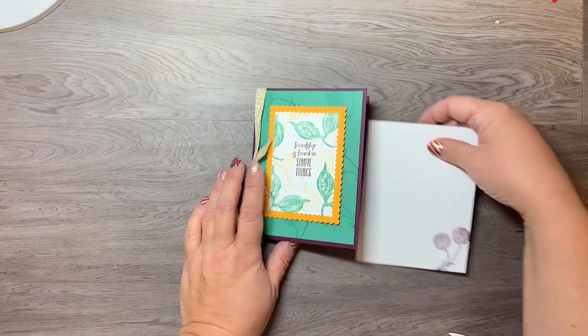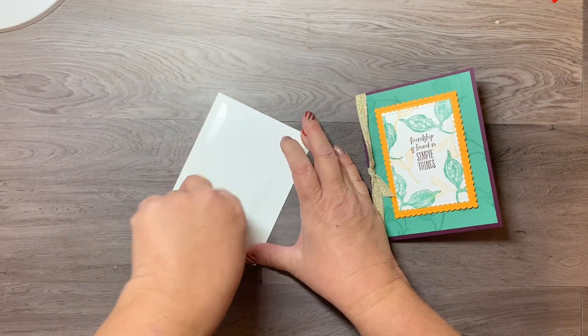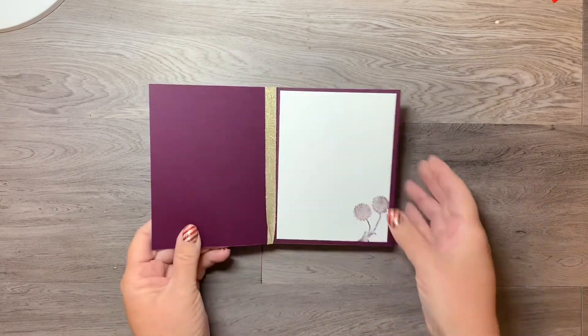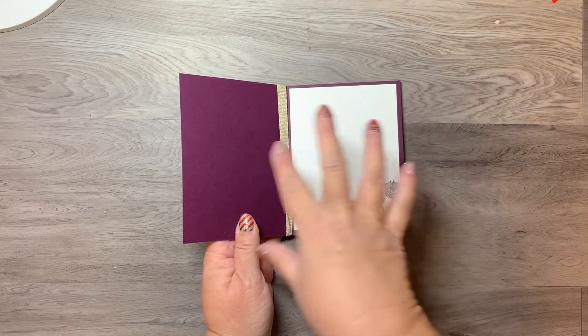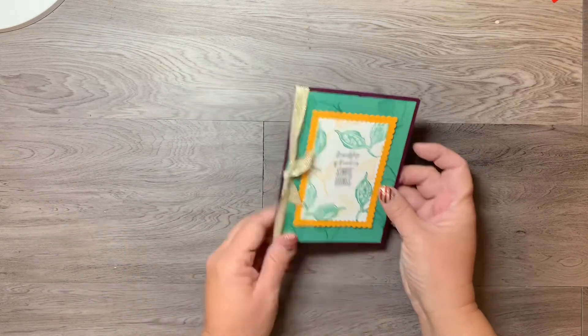On the inside of the card I'm attaching and gluing the insert. With these dark colored cardstocks it's really nice to have something to write on so your pen or marker will show up. There you have it!